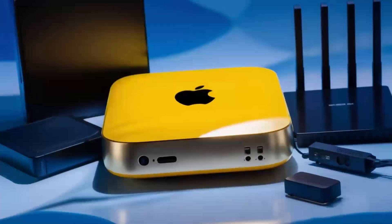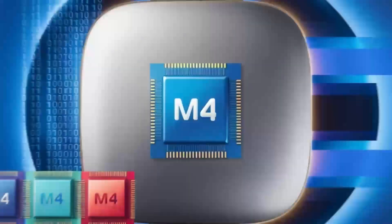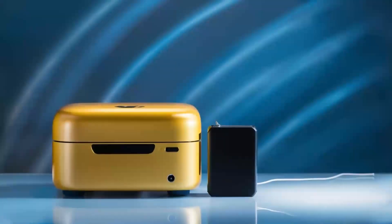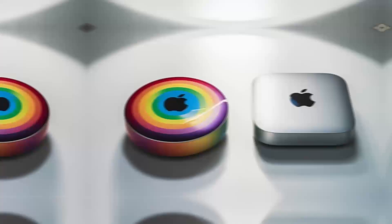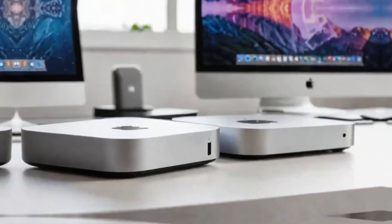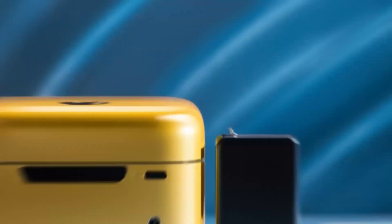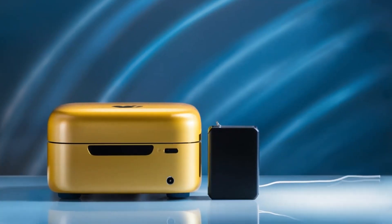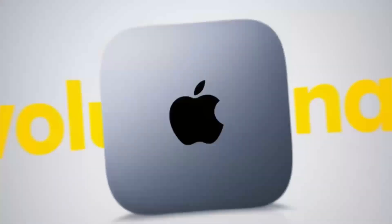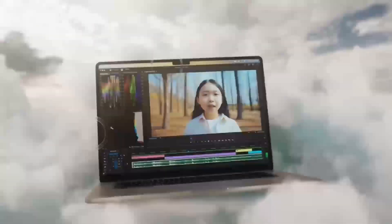So, who is the Satechi Mac Mini M4 hub really for? If you're someone who uses a Mac Mini or MacBook and needs a powerful, reliable hub that can keep up with your workload, then this hub is absolutely worth considering. It's perfect for professionals who need a smooth, fast workflow and want a product that will last. Whether you're a creative working with video or a business professional managing multiple devices, the Satechi Mac Mini M4 hub can make your work life easier and more efficient. But if you're just a casual user who doesn't need that much power, or if you're on a tighter budget, this may not be the right fit for you. There are other hubs out there that will get the job done for less.